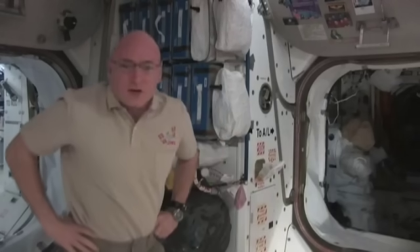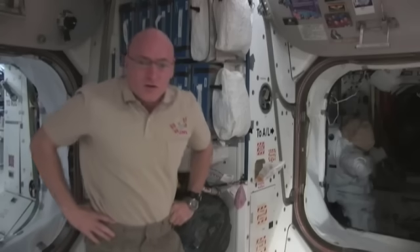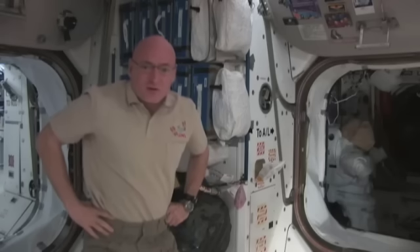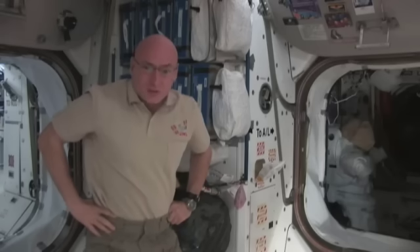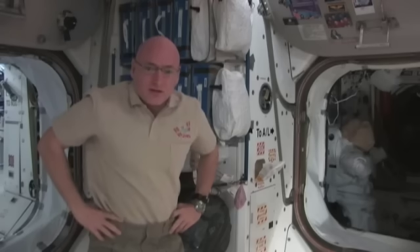Hi, I'm Scott Kelly, commander of the Expedition 26 crew aboard the International Space Station. What I wanted to try to do today is give you a sense for what our situation is on board with regards to food and beverages, how we prepare that, and what options we have.